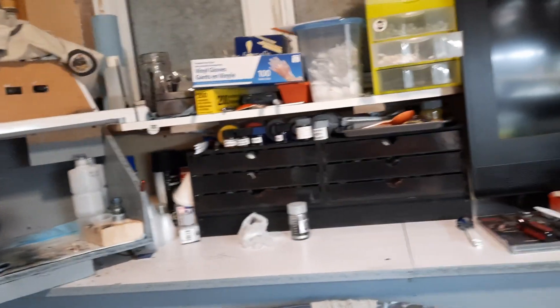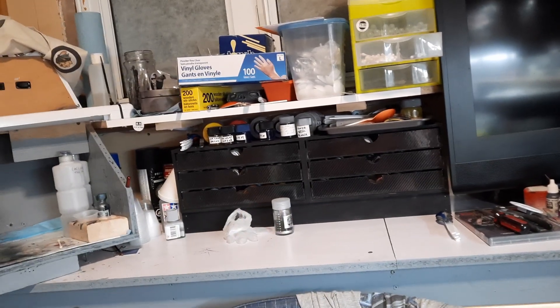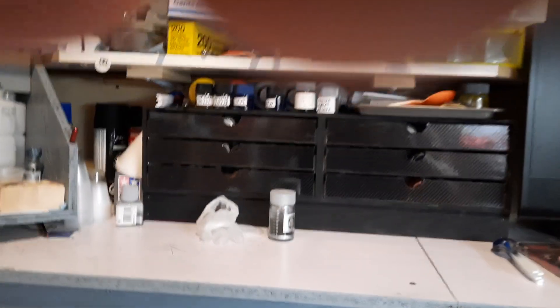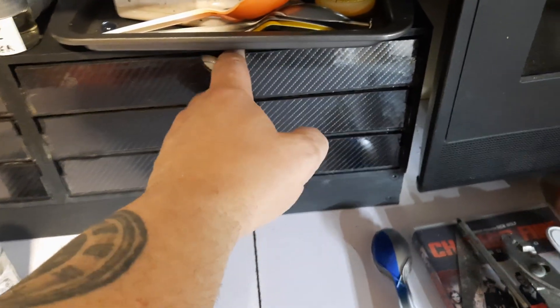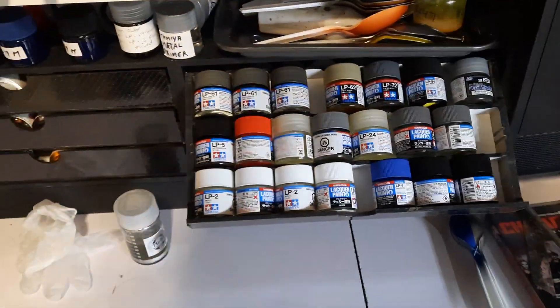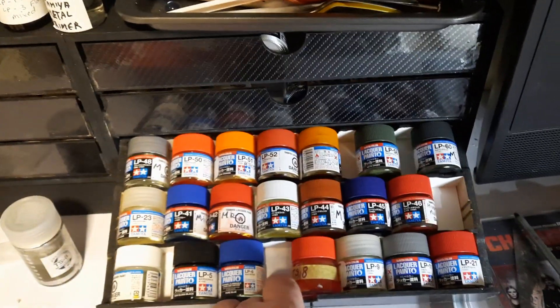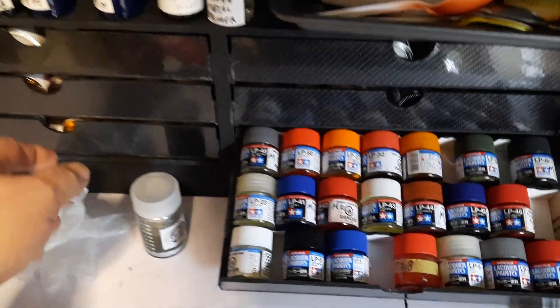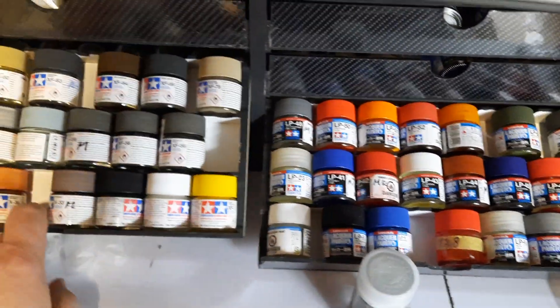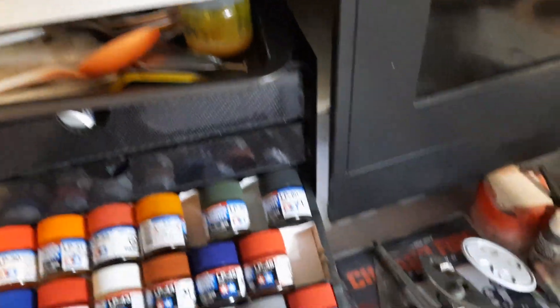Over here I have these cases — I'm sure you guys can figure it out — they're paint cases. You pull them out and they can hold Tamiya paints. Mr. Hobby holds a plethora of different paints. I changed them up because I asked the company to send me a unit for a review, but they said no — only for people with 10,000 subscribers or more. I said, what about the little guy? They basically told me to buy it and move on. So they won't get any recognition from me. That's my LP paint section with some overage on top, and there's my Tamiya acrylics and so on.